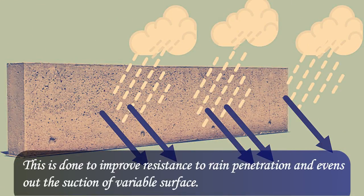This is done to improve resistance to rain penetration and evens out the suction of a variable surface.